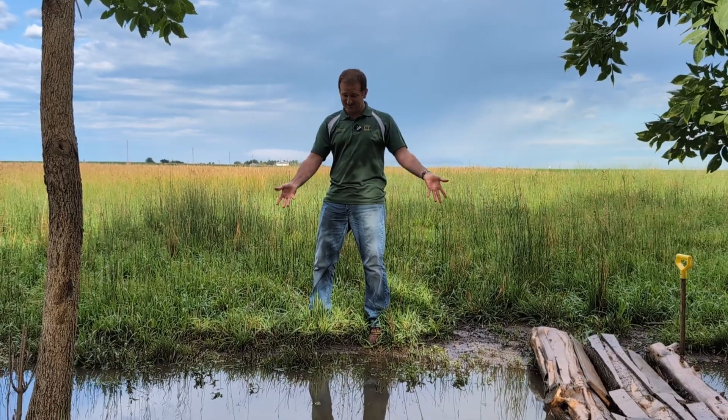Hi everybody, welcome to Plumbush Farm. I'm Gabe. Today I'd like to work at building a bridge between me and you. I mean that literally. Check it out.